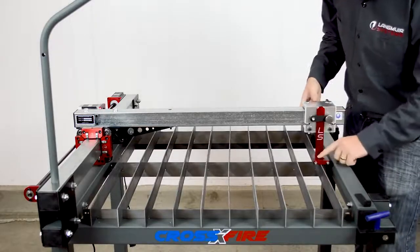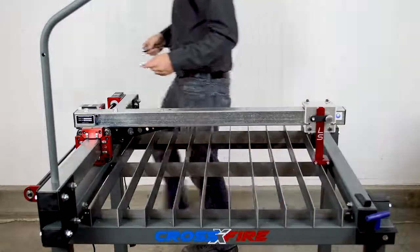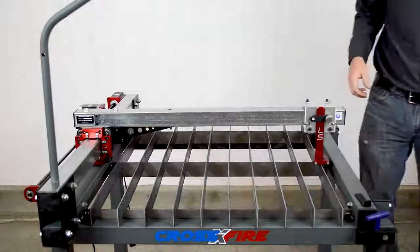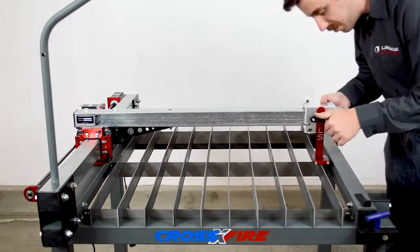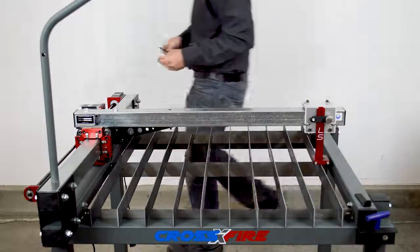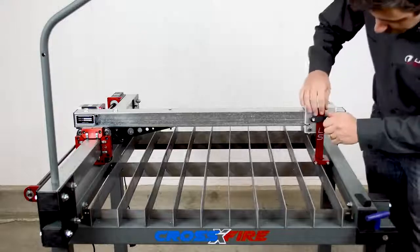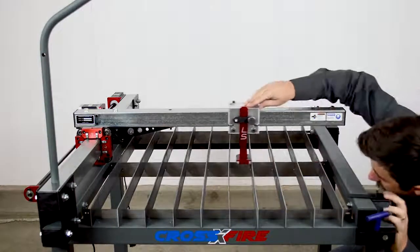Before I do that, I want to drop the torch slide down to the slat again, tighten the thumbscrew, and then loosen the four bolts again that I previously tightened. It appeared that this end of the gantry was about a sixteenth high, so I'm going to drop the gantry down roughly a sixteenth of an inch and then check again. I'll go back and tighten the four bolts again, set the torch slide height again with the eighth-inch shim, tighten the thumbscrew, and then check again.